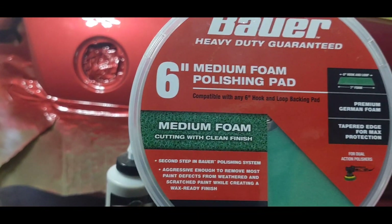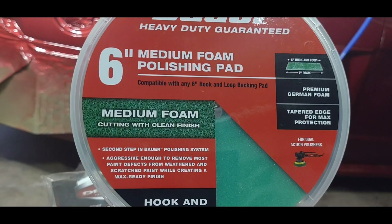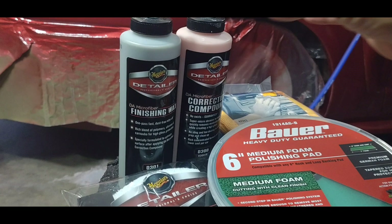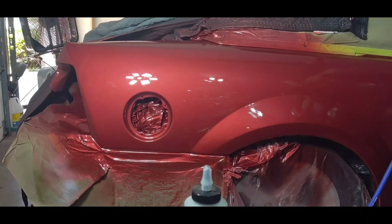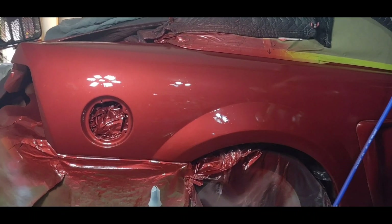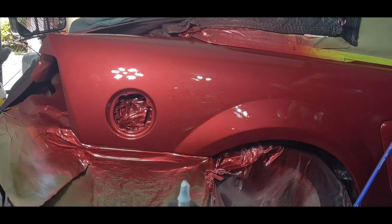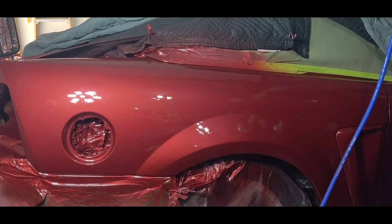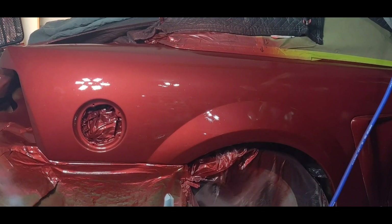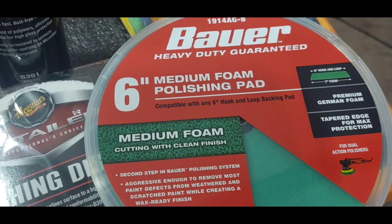What works best is — once I've wet sanded everything, in other words block sanded all my clear — to take the medium pad and really work in the paint. There are all kinds of Meguiar's products, but I'm going to show you the best ones. This is only if you really want to create a high-end paint job. If it's going to be a daily driver and you just want it nice and shiny, there are other Meguiar's products that'll do just that. You could have just left it at whatever level you sprayed your clear coat at.